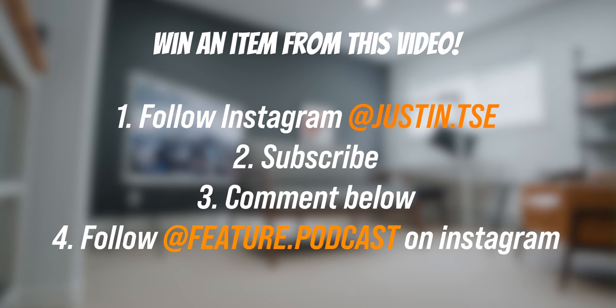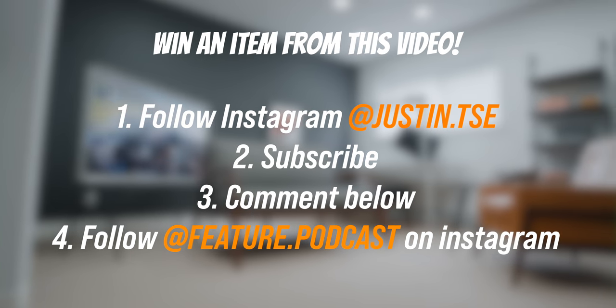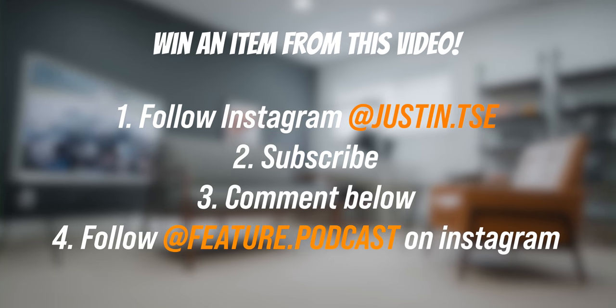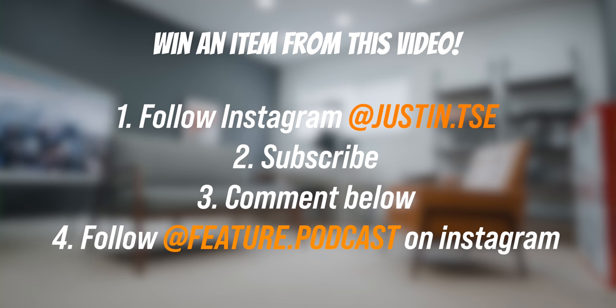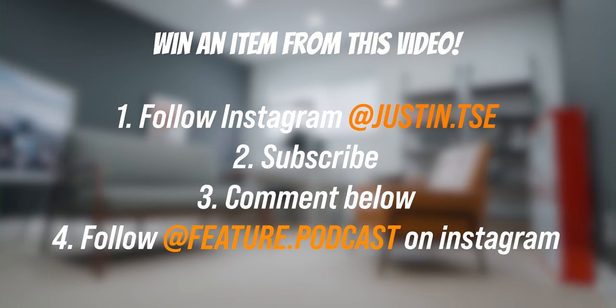If you'd like to win one item from this video for your office or desk setup, make sure you follow me on Instagram at Justin.TSE, subscribe to the YouTube channel, drop a like on this video, and leave a comment with your Instagram username — and please follow my podcast Instagram page as well. I also have another setup makeover episode coming up that I'm editing right now, and the prize for that video is going to be awesome.